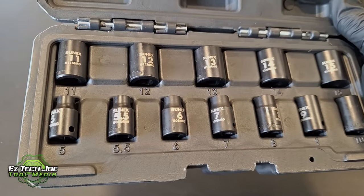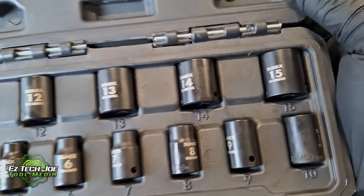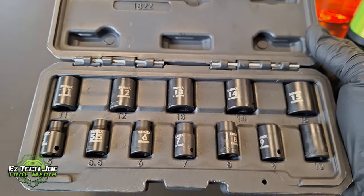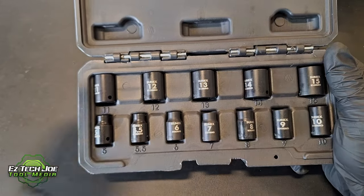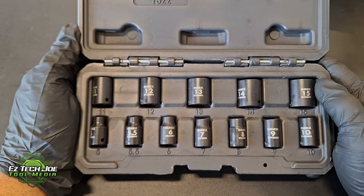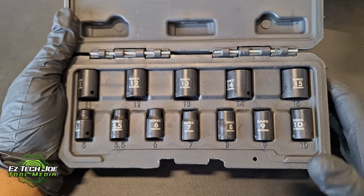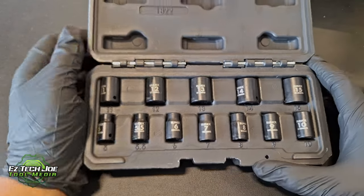This quarter-inch set runs from five millimeter all the way to 15 millimeter. For those of you who are very particular about having the 15 millimeter in your impact socket set for your quarter-inch drive — this set is for you. It is made out of strong alloy steel, and it comes with a lifetime warranty. One thing I love about SunX Tools is their lifetime warranty — they're very easy to get ahold of, very easy to replace your tools. They really hold true value with their lifetime warranty.